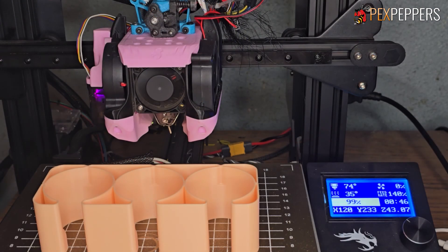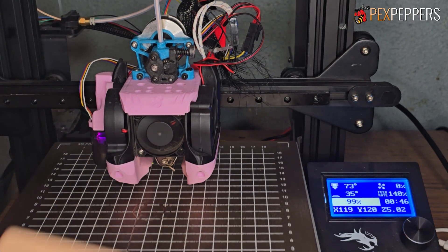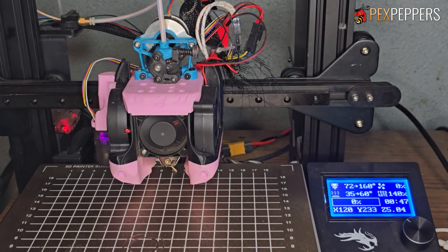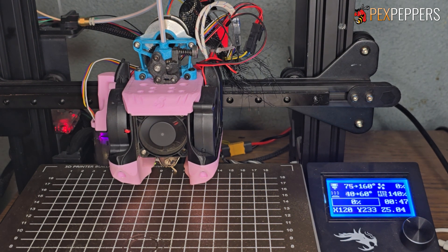Here in a second it will kick it off the bed — just like that. Now it's got to heat back up and then I'm going to try to cut that little blob of filament off the end there. And then it'll begin the next print.